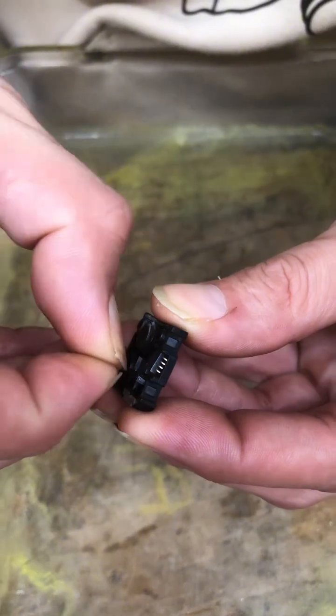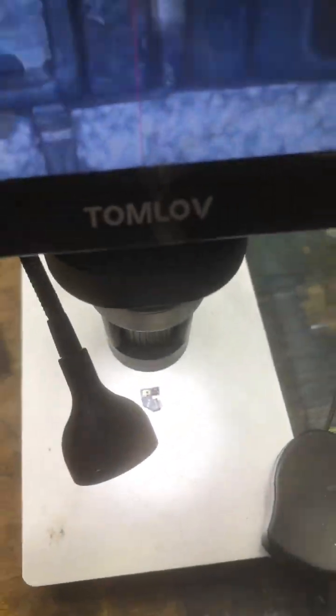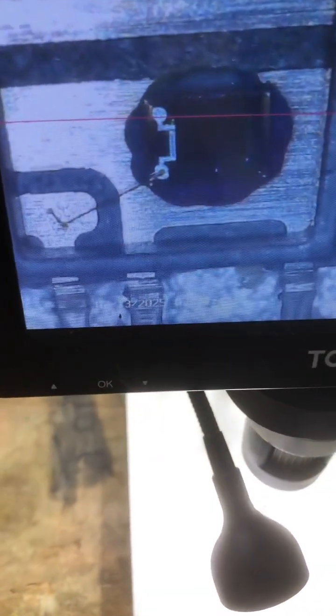Here's the surprise. Inside the scanner rail, there's a tiny image sensor PCB and it's got gold bonding wires. That's another 0.003 to 0.005 grams of gold.